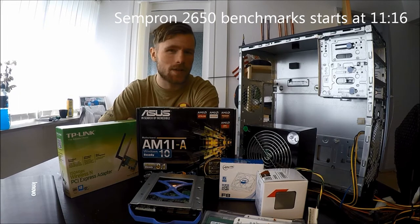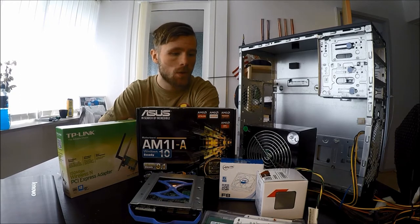Hello YouTube, I'm Tobi and today I'm going to show you how to build a basic computer. So why don't we get started introducing the components for this particular build.